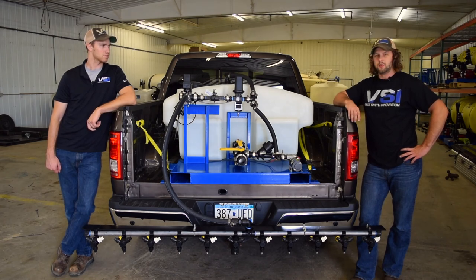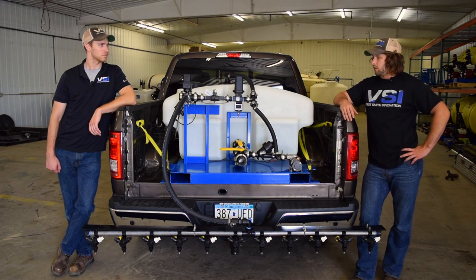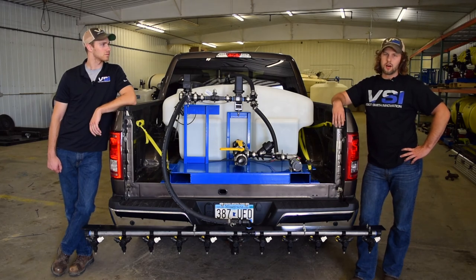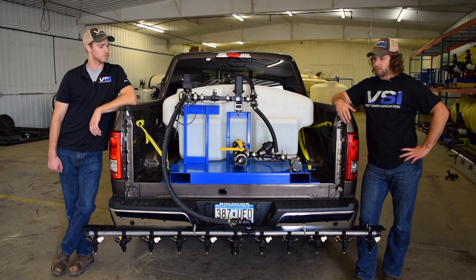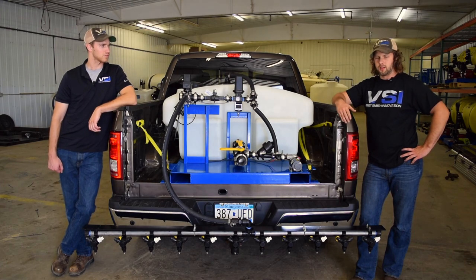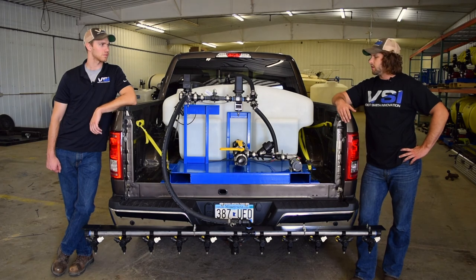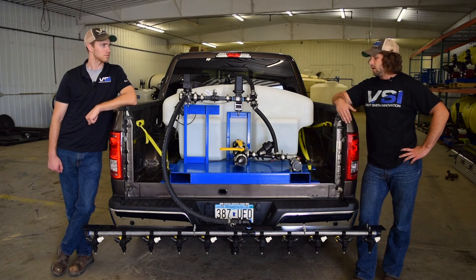It works really well paired to our GPS system — a unit completely controlled by electronics that's always putting down the application rate you want. This pump is capable of running about 12 miles per hour in a post-treat application. In a pre-treatment application where we recommend 30 to 50 gallons per acre, this sprayer will cover about four acres. In a post-treat application at 80 to 100 gallons per acre, we're able to cover about two acres — pretty incredible for a half-ton truck with a short bed.